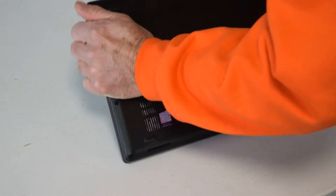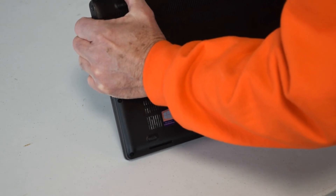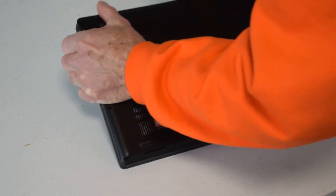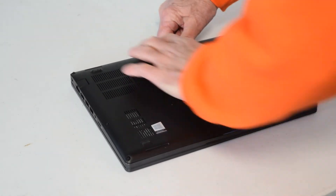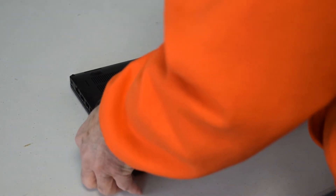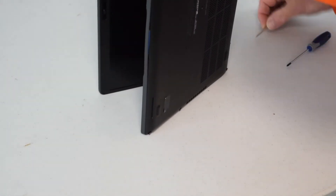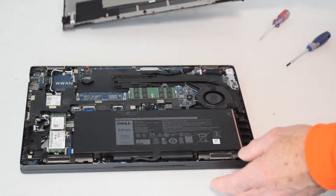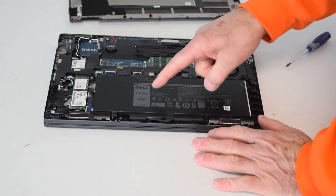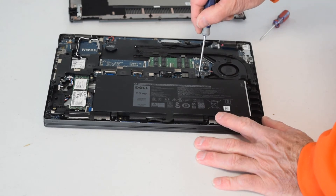Once those exterior screws are done, the bottom plate is just snapped in. It can sometimes be a little tricky to pry — put your screwdriver under the back there and gently lift up. If you get any resistance, work your way around it. Try to pop that back off — it's just snapped in. Just be careful. There's the battery, and there are a couple of screws that hold the battery in.